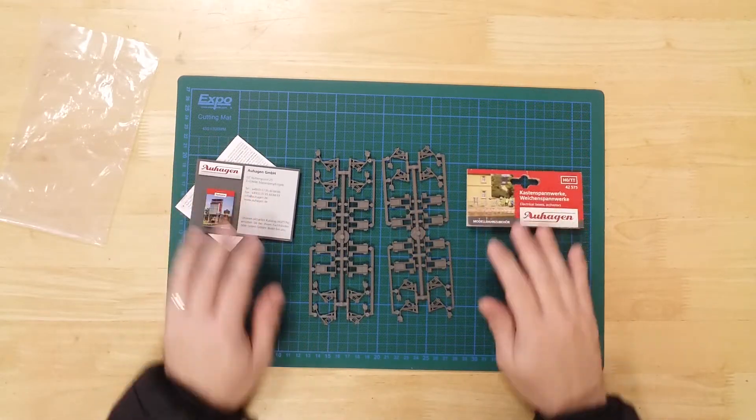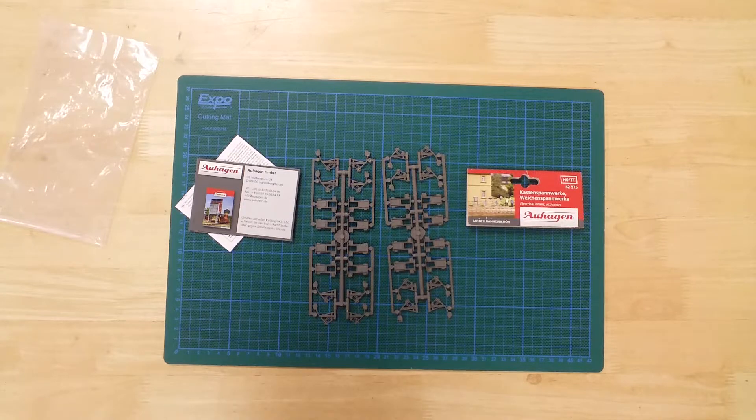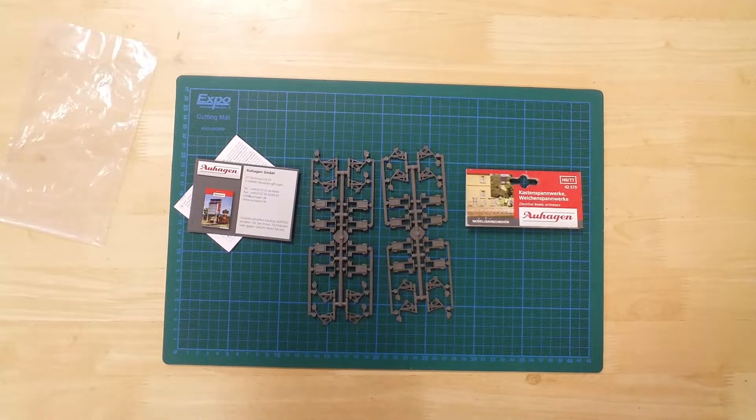The relay box and manual turn-out lever set by Auhagen. Boxes measure 20mm high, 15mm wide and 8mm deep. Levers stand 20mm tall.